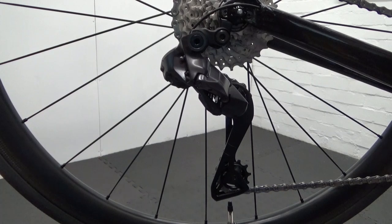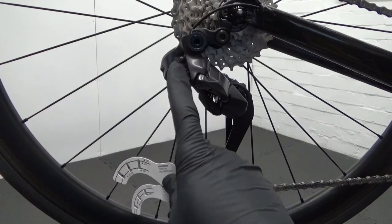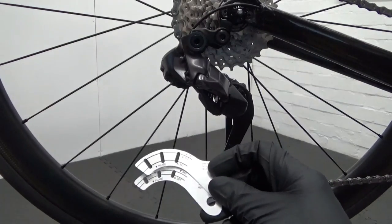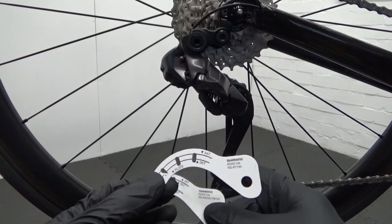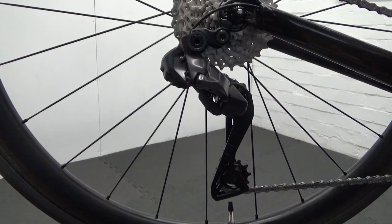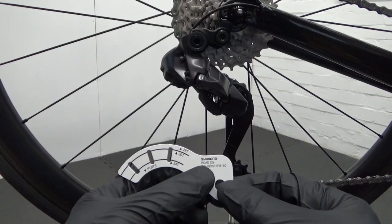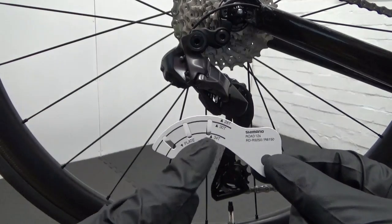With these derailleurs, the B-screw has a gauge like this. With the 105, you can see on there it's got 36 and 34 tooth markings. On the Ultegra and the Dura-Ace gauge, you've got 28, 30, and 34.